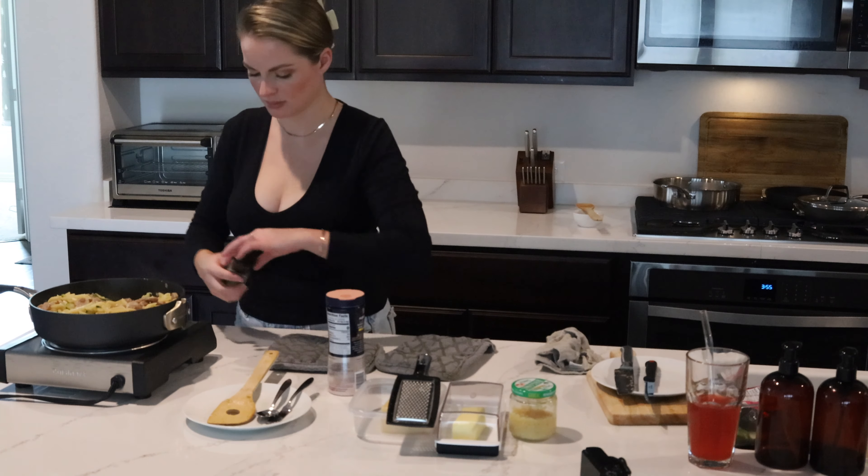That is it for this first recipe — it is really easy, really simple, and it doesn't take very long, so it's something that's really easy to make on a weeknight. This pairs really well with this watermelon wine that I picked up from Trader Joe's the other day.